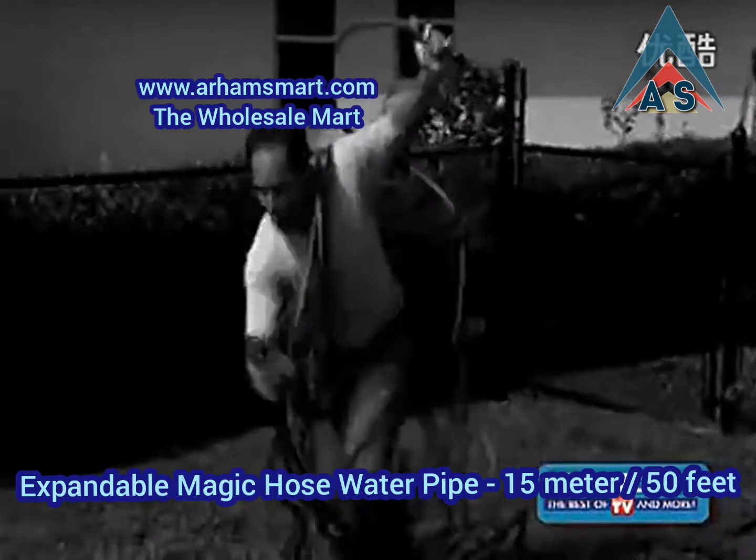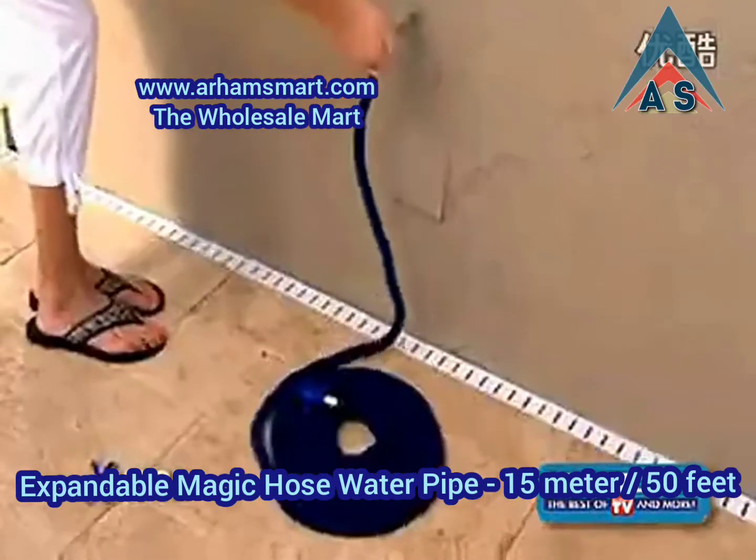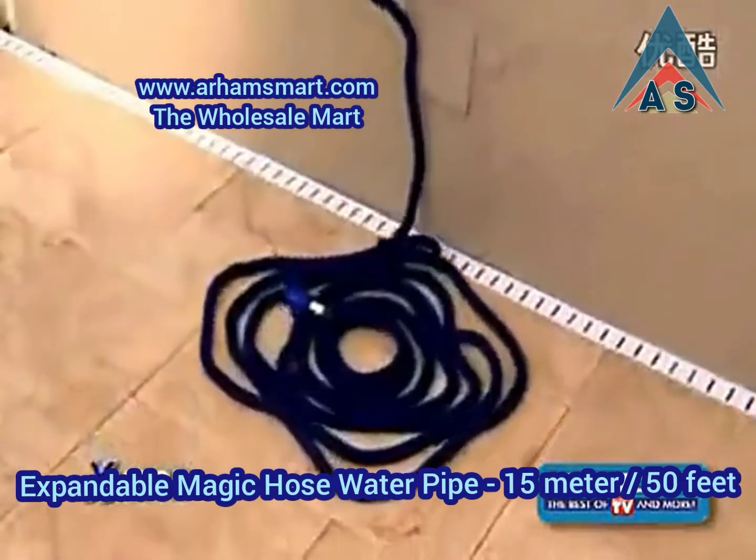Tired of tugging and lugging your hose? It's heavy. It tangles, as everyone knows. You need the X-Hose, the incredible expanding hose.